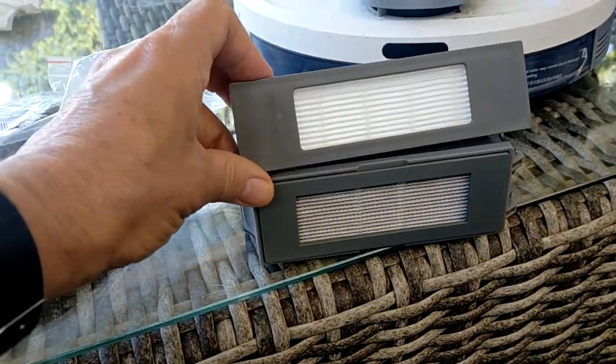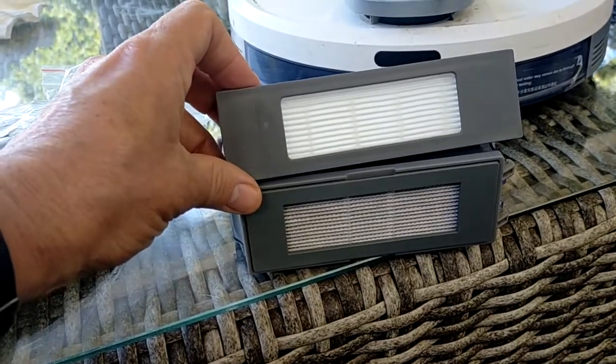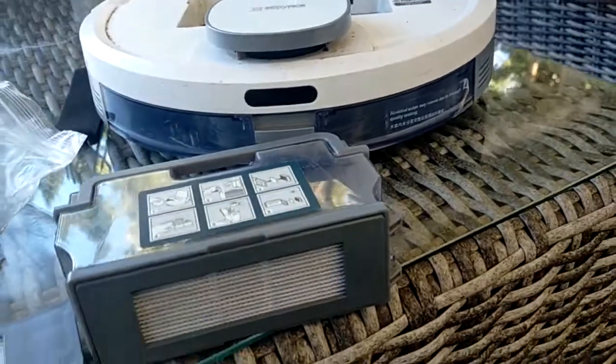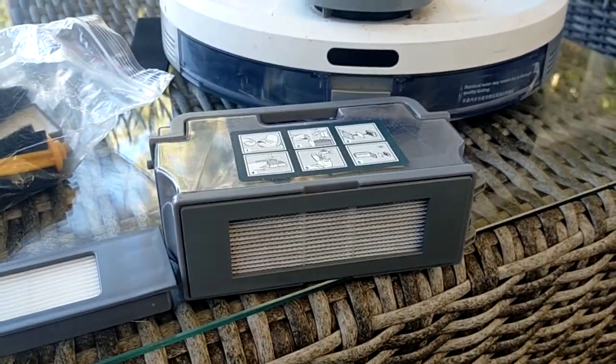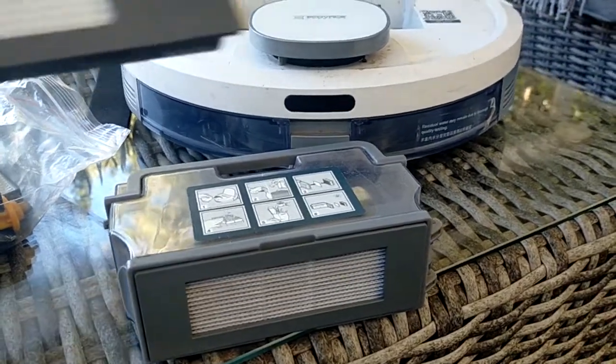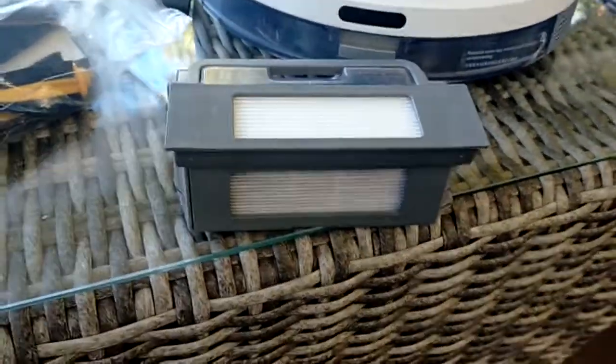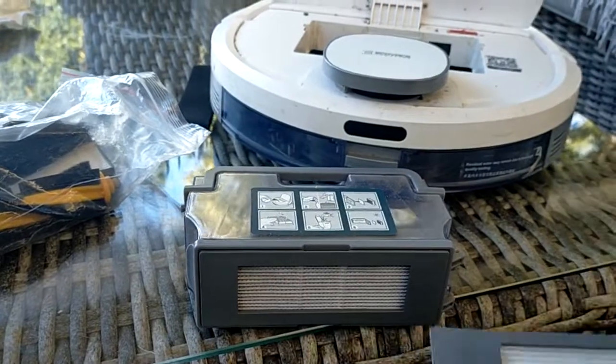As you can see, it is a different size to the filter that I need. The filter that I was sent is much too long, so it will not fit my device.